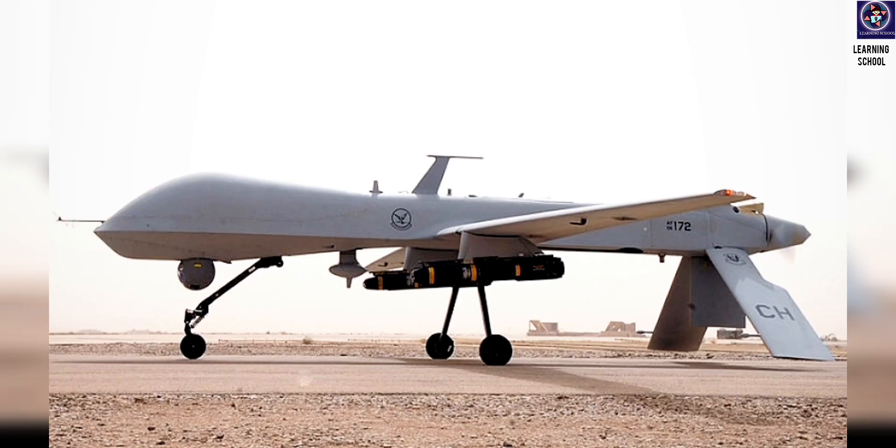As we saw, Turkey was providing drones to Ukraine and they were destroying Russian army bases. From there we learned that we should also develop these kinds of drones.